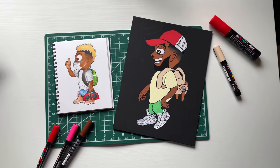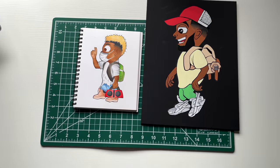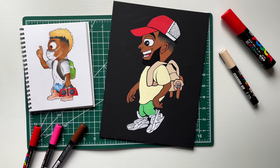Here it is, man — the old and the new. I still kind of think I like the old one a little bit better, not gonna lie. But I got another redraw after this, and the next one is my favorite of the video. So let me hop into it.